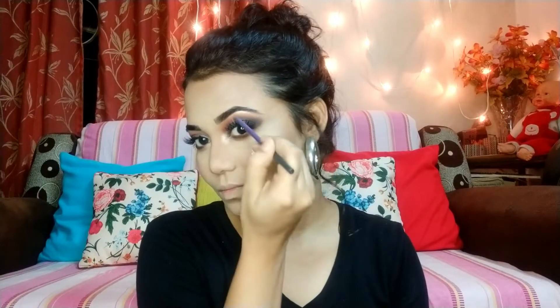After that, I will apply the highlighter. The shade is called 'Precious Petals' and this highlighter is so good — so much goodness in it. I will apply it on my highest points. This is a very good highlighter shade for Indian skin tone and also for dusky skin tones — it gives a glowy look. I highlighted my nose a little more as well. I will mention its price in the description box.